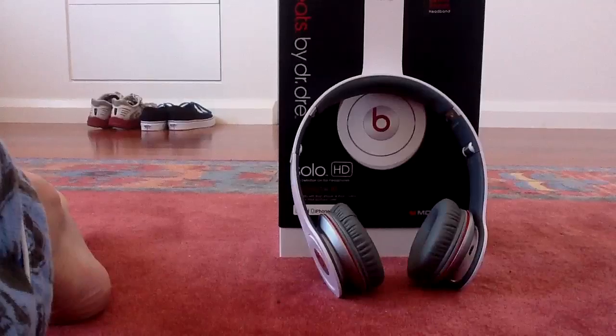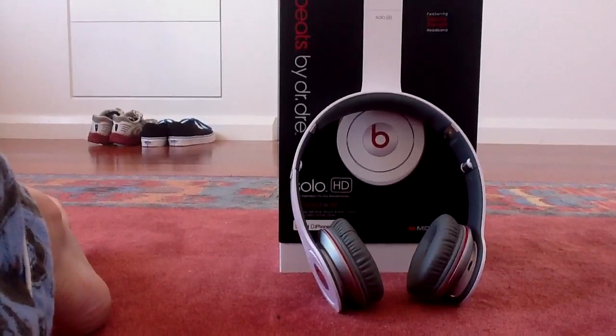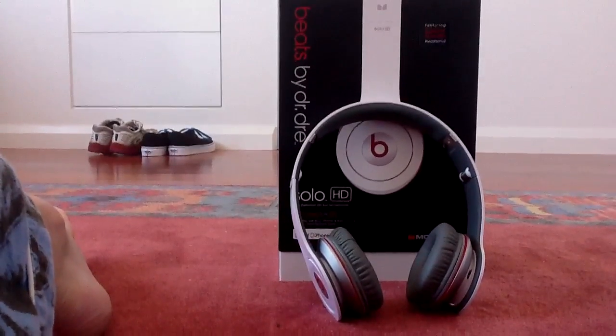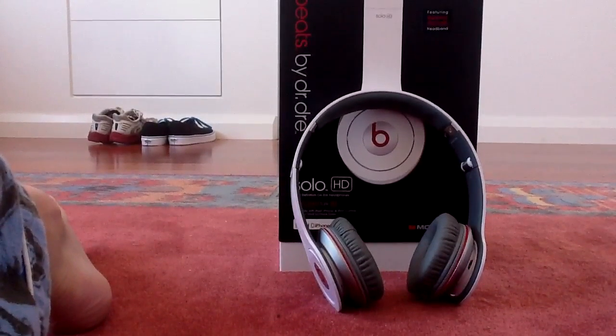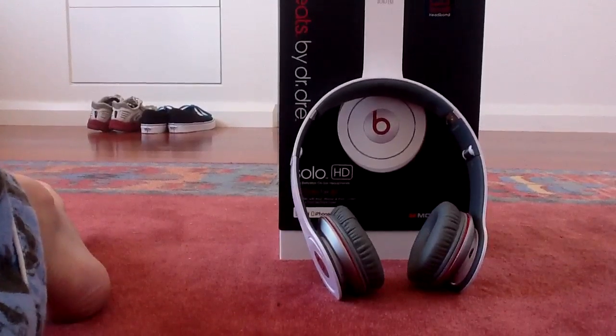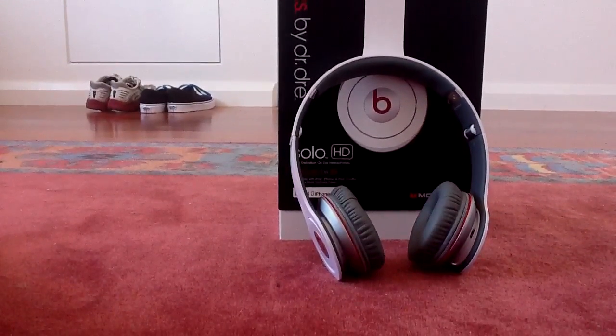When you're on a plane, they will mostly cancel the noise when you have your music pumping. With bass music, it will completely block everything — you won't hear a thing. The sound quality on these is amazing. You won't get any better sound quality from any other brand of headphones.